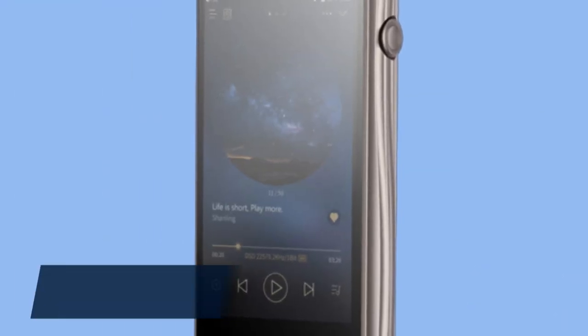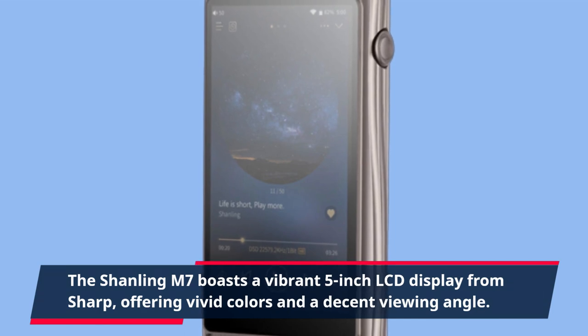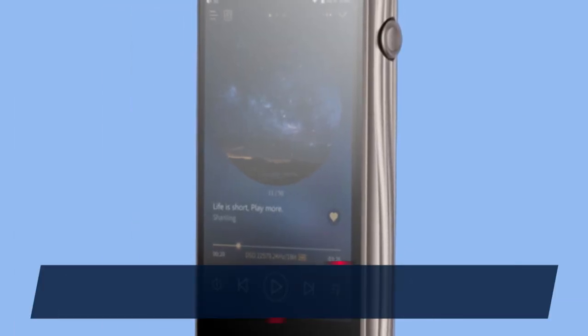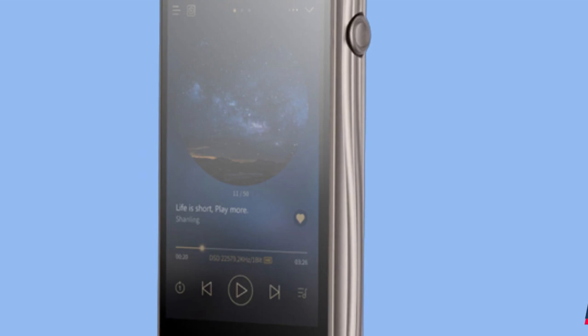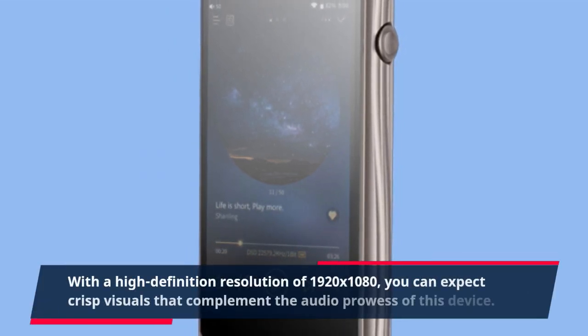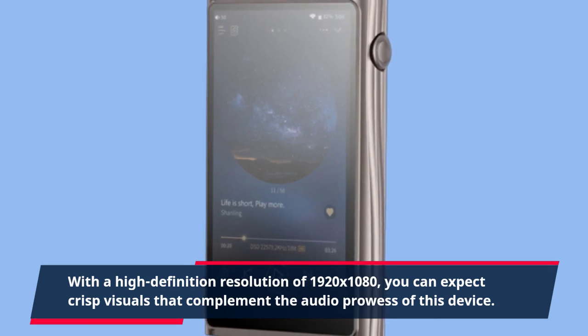The Shanling M7 boasts a vibrant 5-inch LCD display from Sharp, offering vivid colors and a decent viewing angle. What sets it apart is the floating screen design, which elevates the display slightly for an enhanced user experience. With a high-definition resolution of 1920x1080, you can expect crisp visuals that complement the audio prowess of this device.